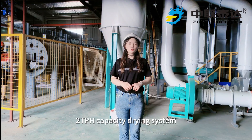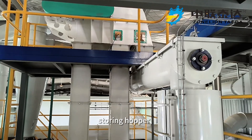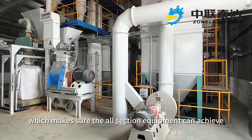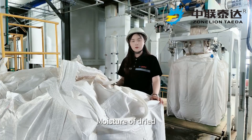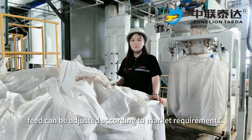The two-ton-per-hour capacity drying system matches with a 20-kilometer storing hopper, which ensures that all section equipment can achieve rated capacity. Moisture of dried feed can be adjusted according to market requirements.